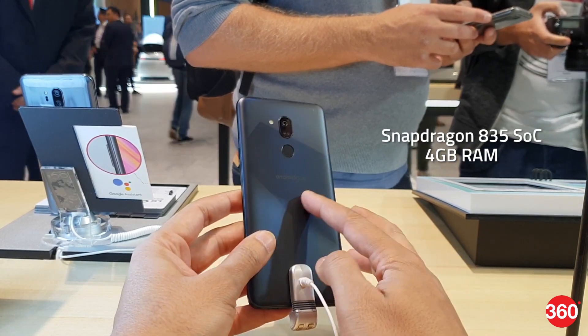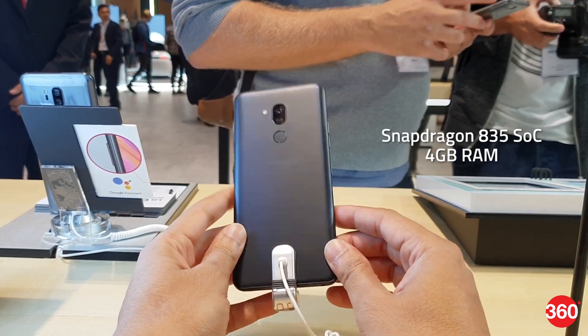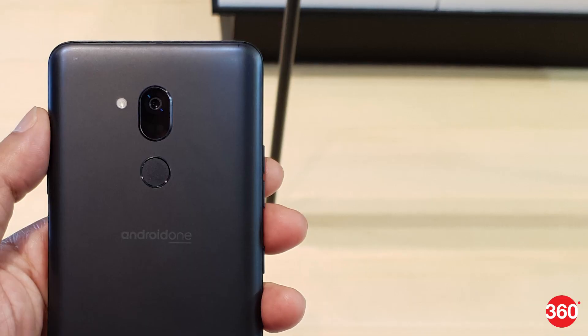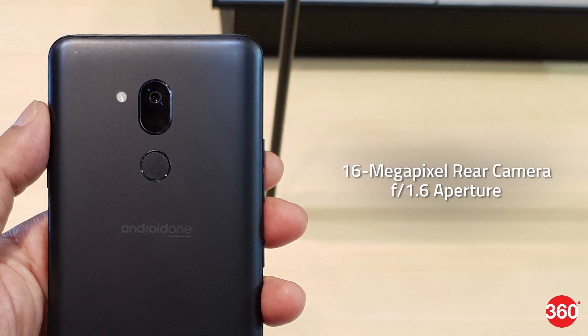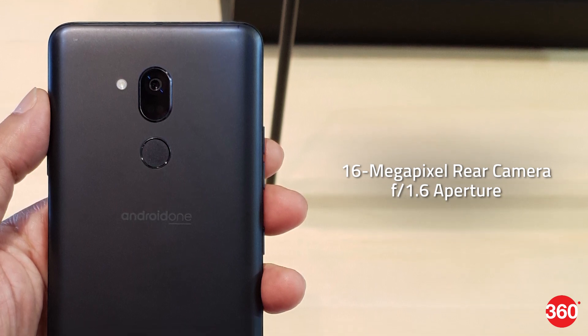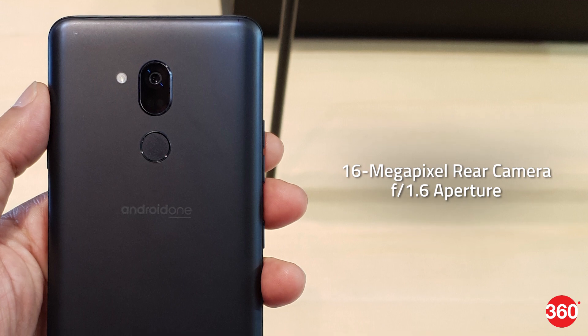It is powered by the octa-core Qualcomm Snapdragon 835 SoC coupled with 4 GB of DDR4 RAM. In terms of optics, the LG G7 One bears a 16-megapixel rear camera with an f/1.6 aperture, a 71-degree wide-angle lens, and an LED flash.